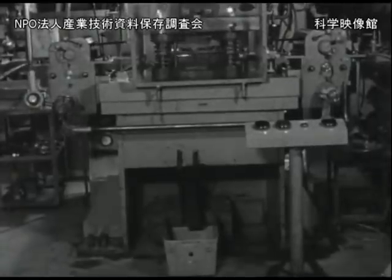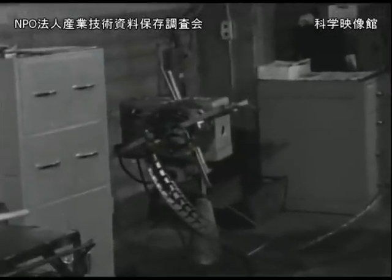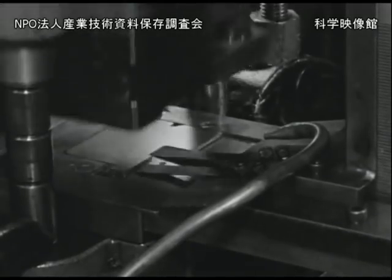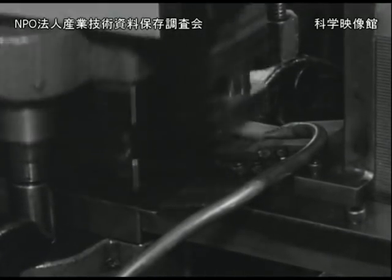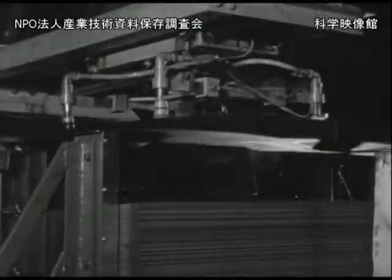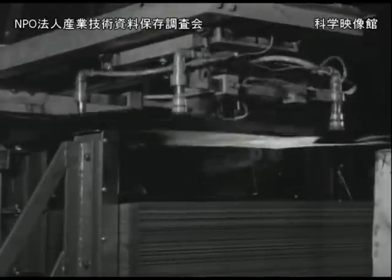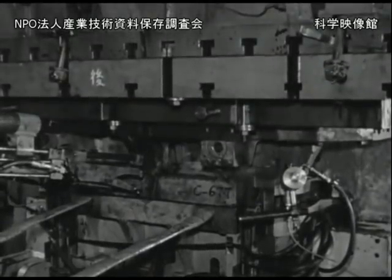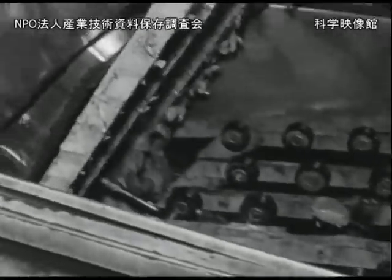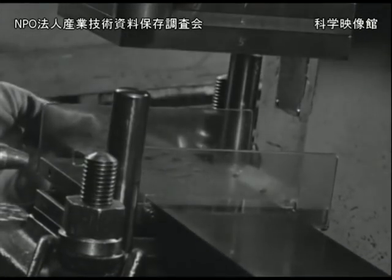その方法としてはロールフィード、あるいはプッシャーフィード、グリッパーフィード、アイアンハンド、シュート、エアーシュートなどが利用されています。